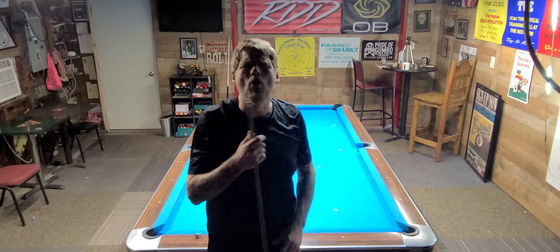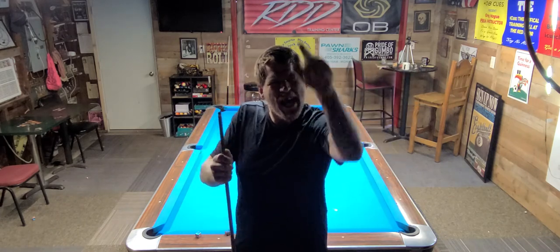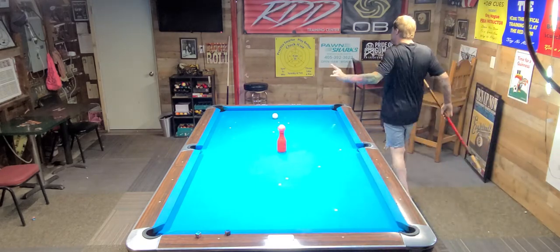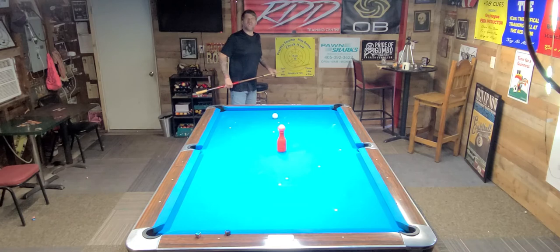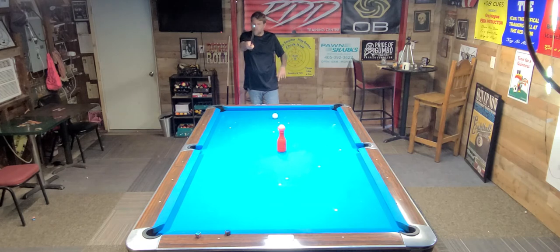I'm Greg Hogue and this is the Red Door Den Training Center. This is a Q-Lab exercise. Like I said in the beginning, I just watched Torsten do it — it looked really good, so I thought we'd give it a shot, and I'm doing it for you guys. Give me a couple shoutouts. IQClinic.com or Red Door Den Training Center — get you an IQ. They will improve your pool game.